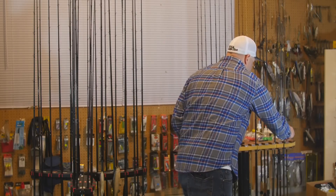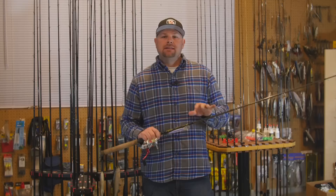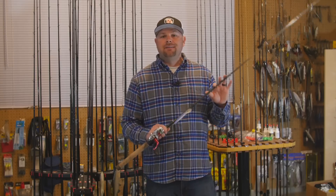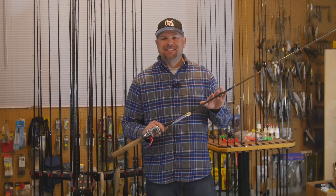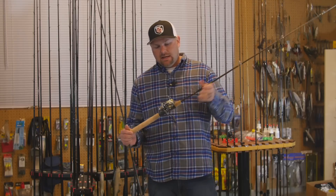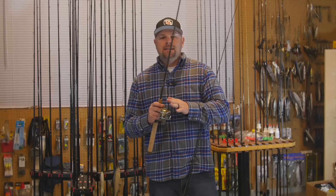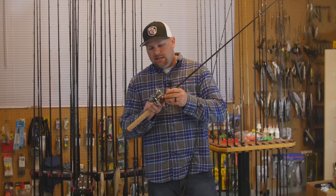I actually have two of those DSR 820s but can't find the other one — Matt probably took it. The next rod is the GLX Senko rod, the BSR 852. I've fished a lot of rods and this is hands-down my favorite Senko rod — 6 to 12 pound test, super sensitive, super light. I pair the drop shot rod with a Shimano Sustain 1000 size — a compact reel with a good drag that I can back-reel with, small profile and super light.